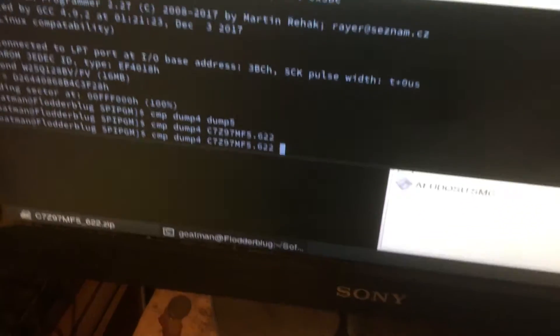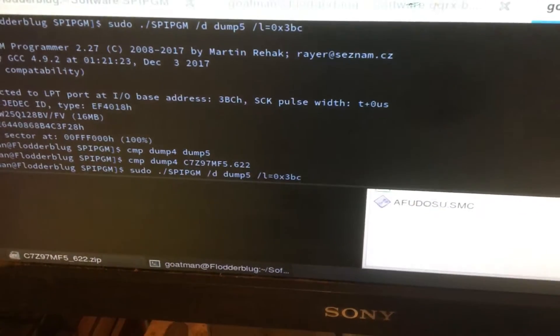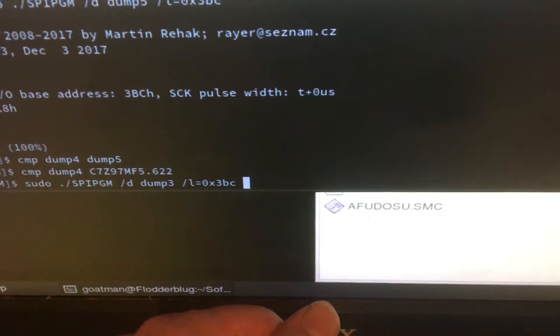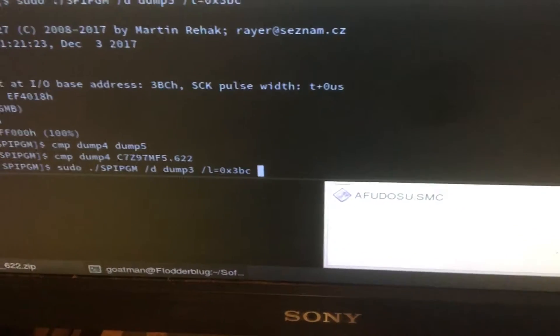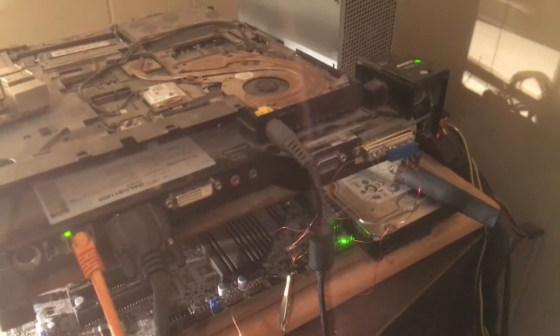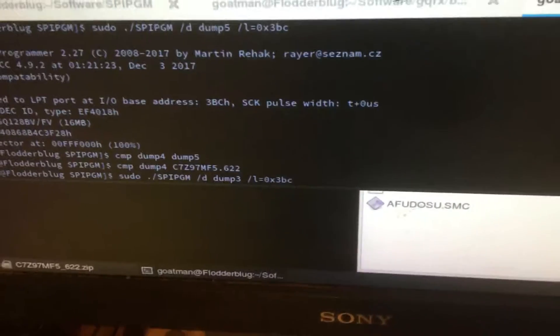So here's the software. It's SPIPGM — you can get that on the internet. What you've got to make sure is this is the interrupt for the PC, for the LPT port, the parallel port. It's not standard on this unit because of the dock. This is a T60 laptop, what's left of it. The dock has a different interrupt — it's probably some kind of PCI card, and that must be specified.